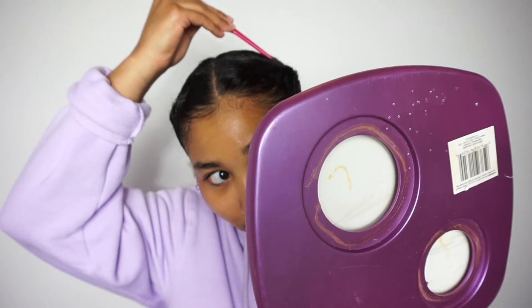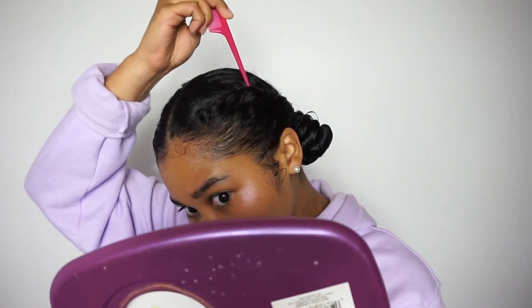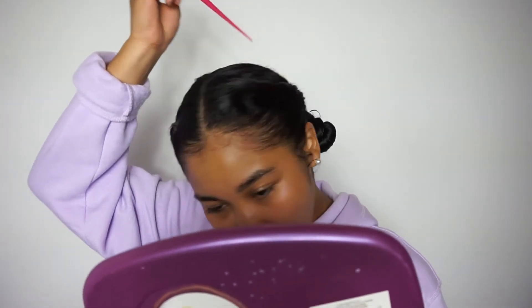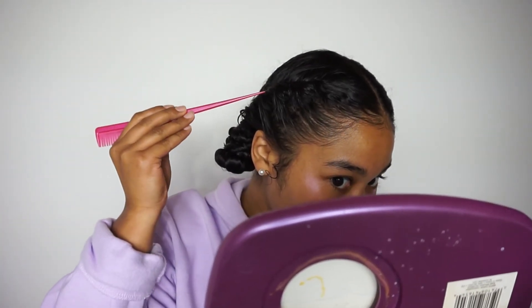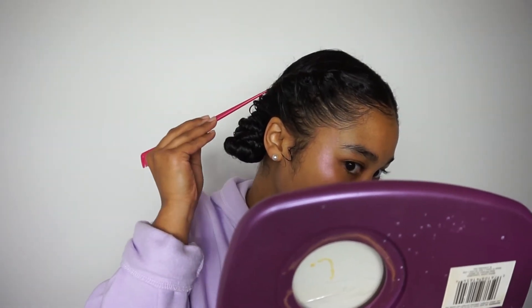So what I like to do is take my comb and pull the twists up a little bit, just to make them a little bit more defined, because they did lose definition from being wet. I also do this when it's dry just so they look a little bit more visible. That's what I do — I just pull the twist out a little bit.